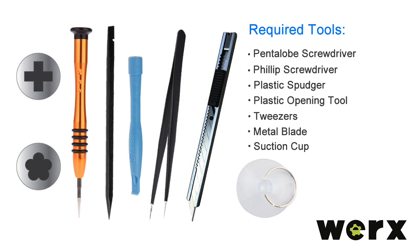The required tools: a pentalobe screwdriver, a Phillips screwdriver, a plastic spudger, a plastic opening tool, tweezers, a metal blade, and a suction cup.